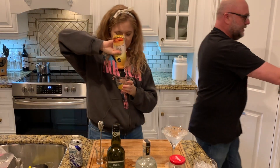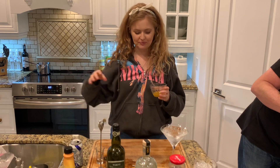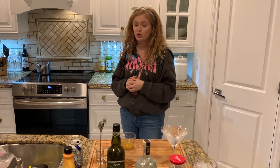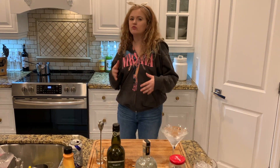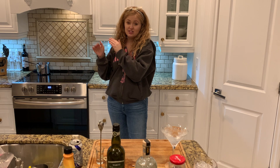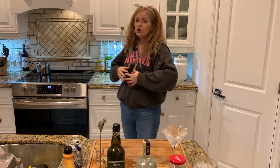Let me tell you about martinis. There are so many ways that you can have a martini. You can do a gin martini, you can do a vodka martini, you can do either of them dirty which means with olive juice. A wet martini has more vermouth, a dry martini has less vermouth. You can also have a martini up, which means in a martini glass with no ice, or you can have it on the rocks, which means it's in a rocks glass with ice.